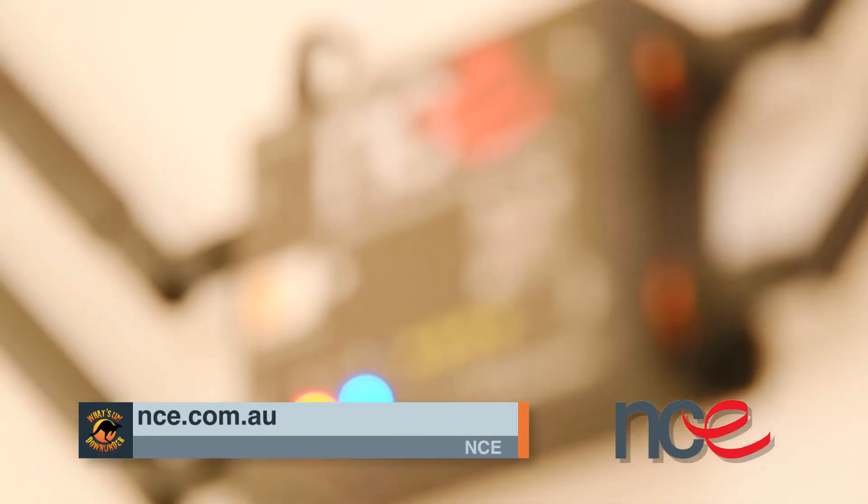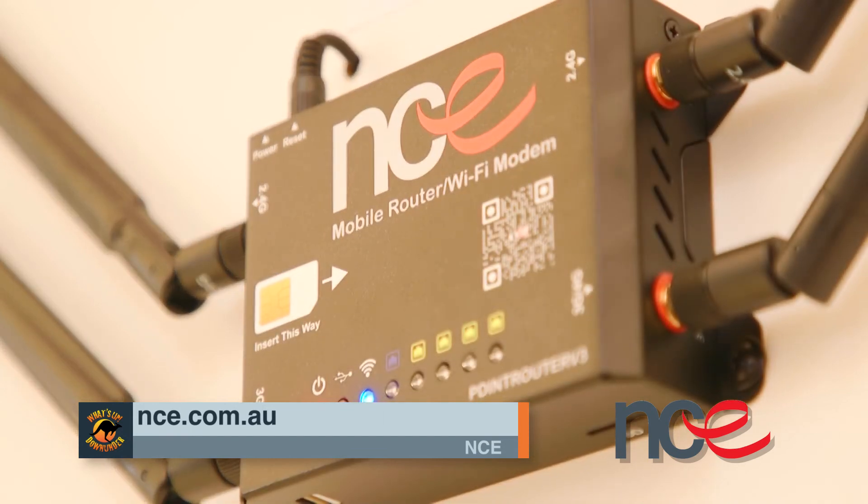This is my best friend. Why would you go anywhere without it? Look, if we want to find out any more about this modem or any of the products in the MCE range, just visit nce.com.au.